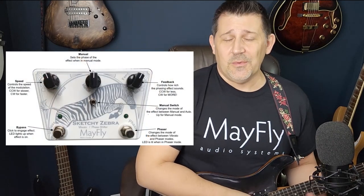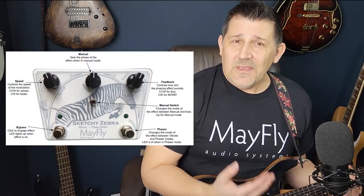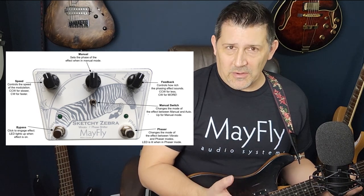Trevor May has put in a ton of work building an entire series of pedals. He's actually sent me a bunch of them so we're going to review a lot of them. They're not all going on the final pedal board but I'm going to run through all of them anyway because they're just so cool. Today I'm starting off with probably my favorite — and likely the one going on the big board. This is his Sketchy Zebra, a phase shifter and vibrato.